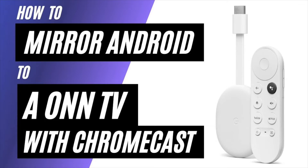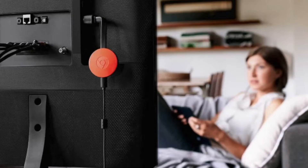In today's tech video, I'm going to show you how to mirror your Android phone to a TV using a Chromecast. So after you have your Google Chromecast all set up, make sure that your phone and your Chromecast are on the same Wi-Fi network and follow these steps.